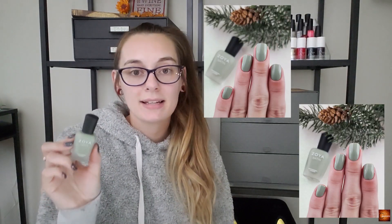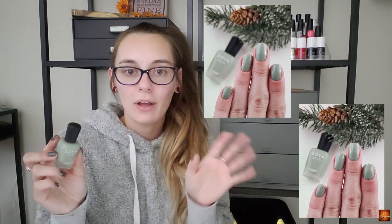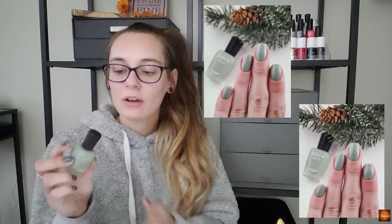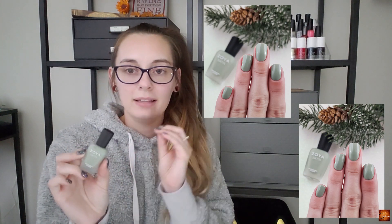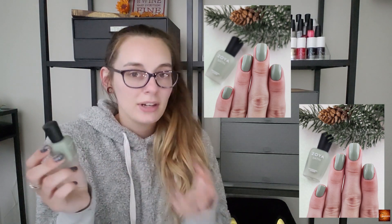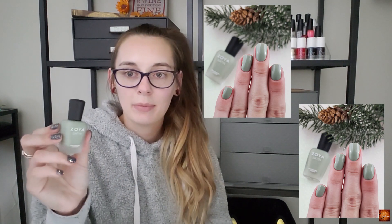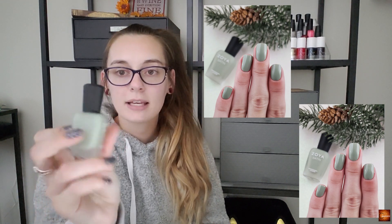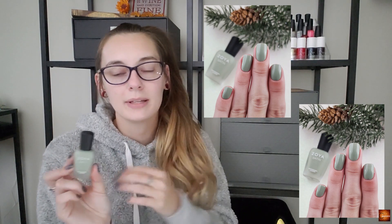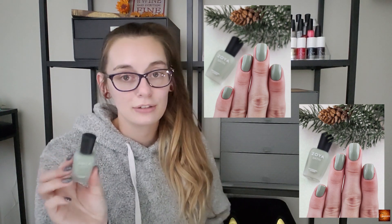Moving into my greens — this is Zoya Sage. I actually had this in my rack for fall and never ended up wearing it; I just wasn't feeling it. So I decided to move it to winter and have a really light pale basic dusty green. This is a satin polish from Zoya so the bottle looks a little frosty. I'm thinking of showing it in both glossy and satin, though I'd probably put a top coat over it since I'm not a huge fan of matte polishes.